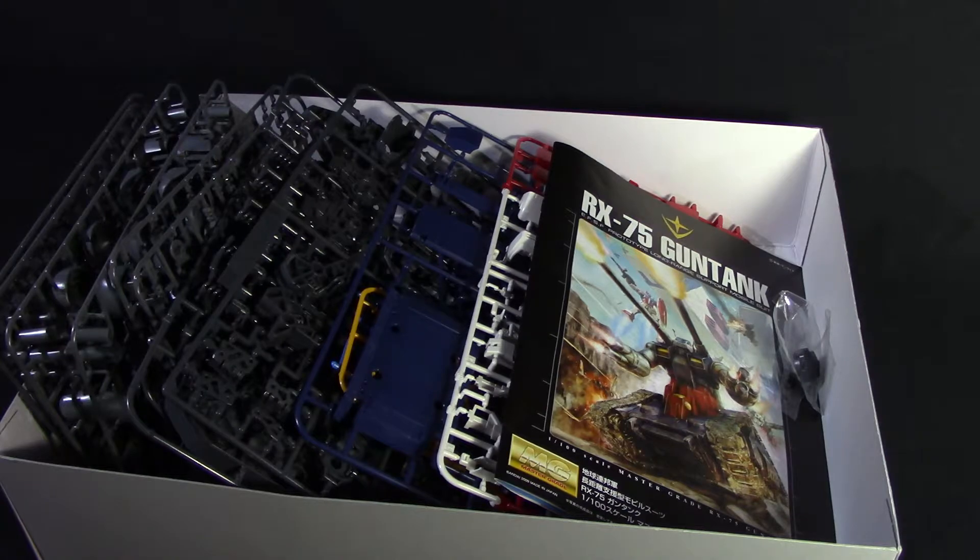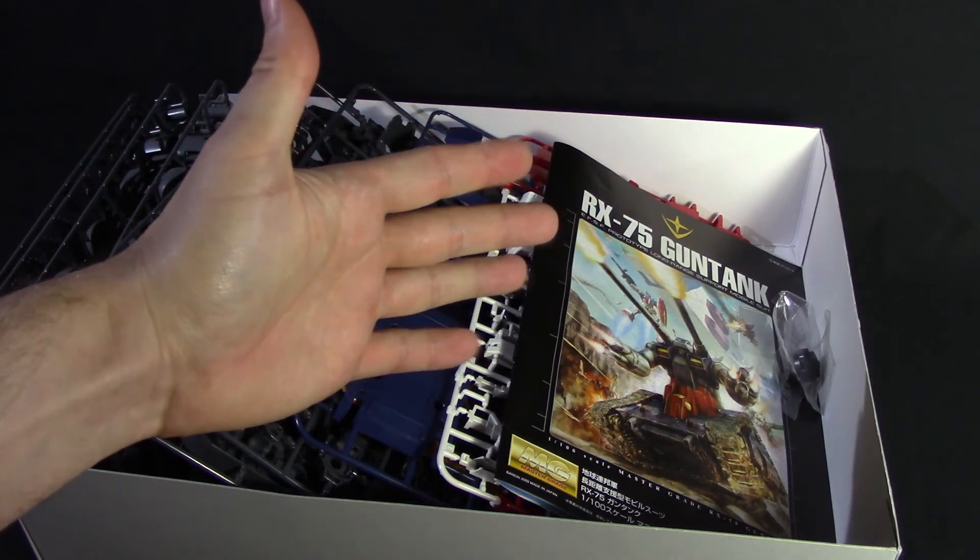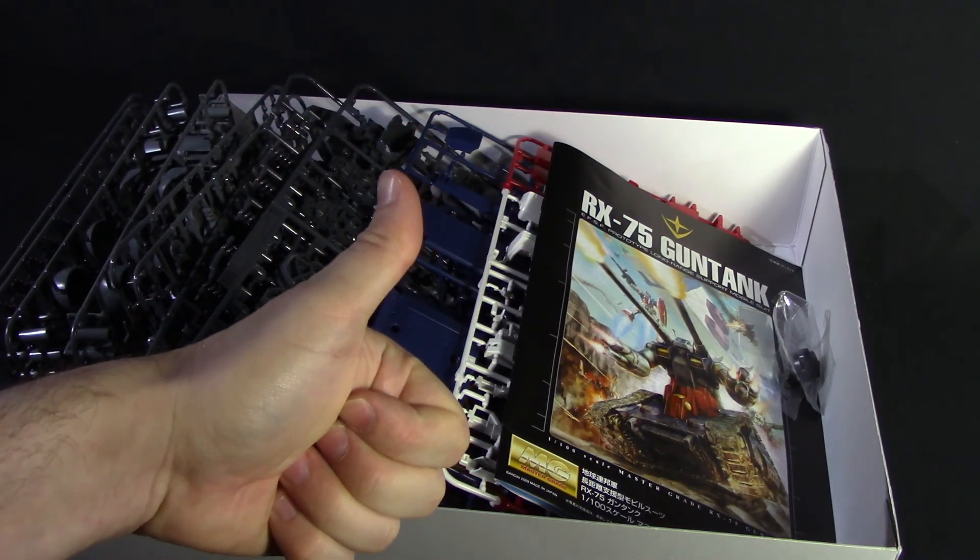That's going to be it for the unboxing of the Master Grade Gun Tank. I'm probably going to be snapping this up and working on it throughout the week, so there will probably be a review later in the month. I do want to review the other two of the One Year War trio before I put this review up, so expect those pretty soon. Anyway, hope you liked the video — leave a like, thanks for watching, and I'll see you guys in the next video. Bye bye!